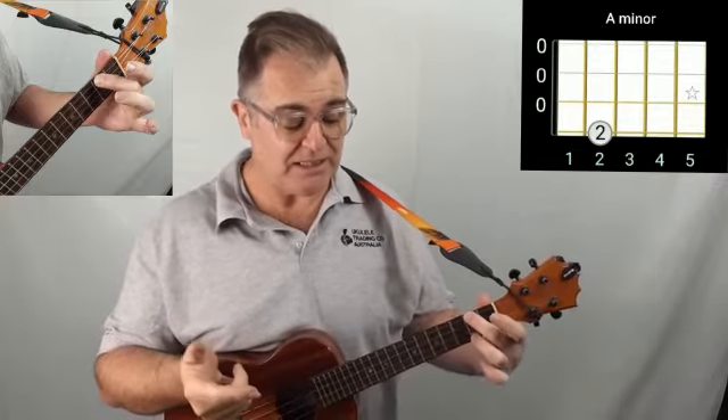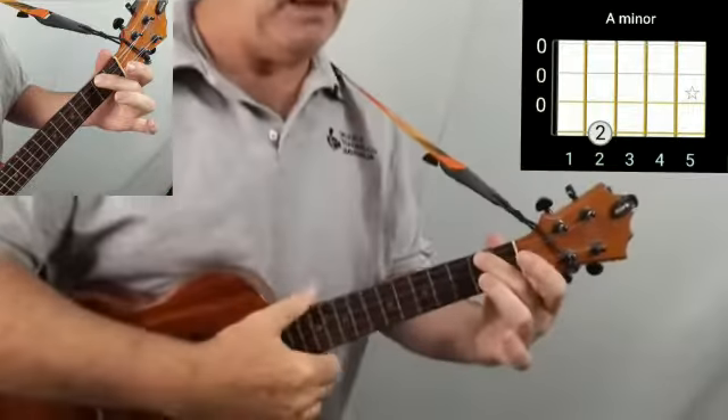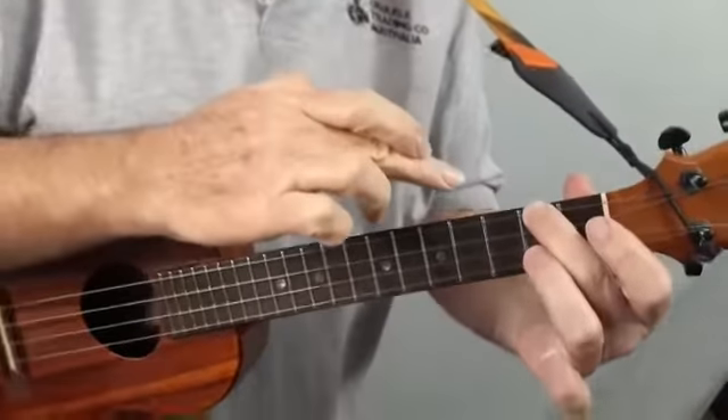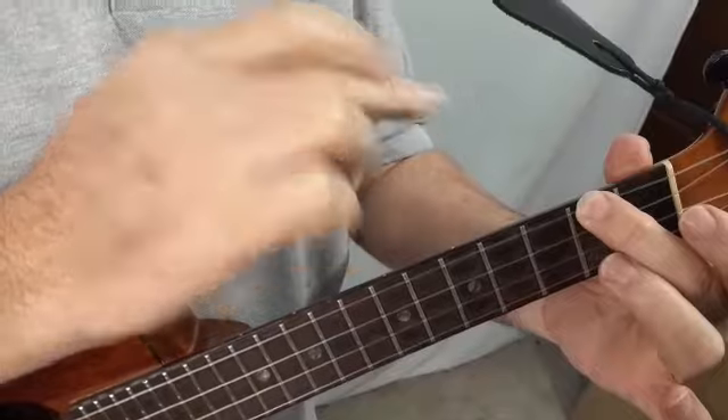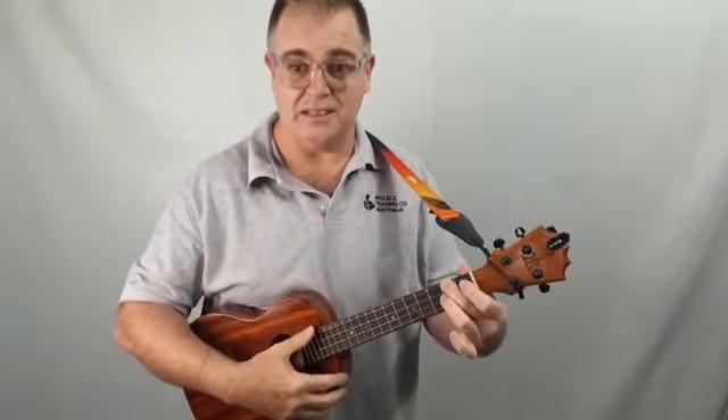The first one — a very easy one-finger chord — it's the A minor. The trick with this is to remember to keep your thumb behind the neck and bend that finger over so it's not touching your C string. It is only playing the G string, which is the one closest to your head, at the second fret, and it should sound like this.